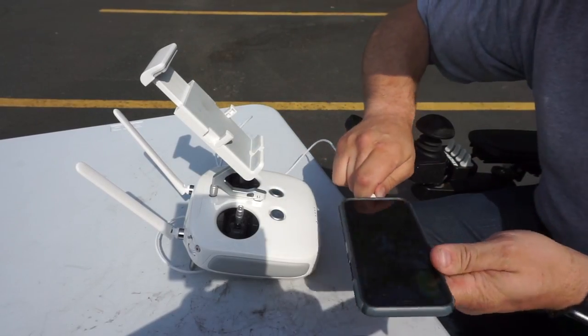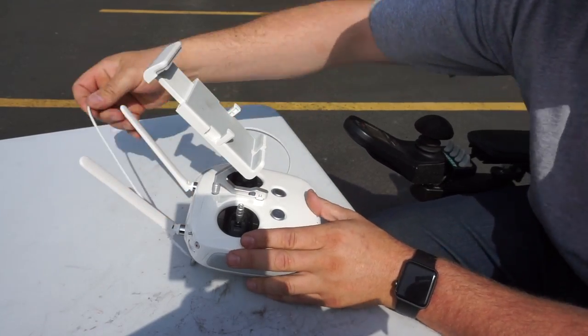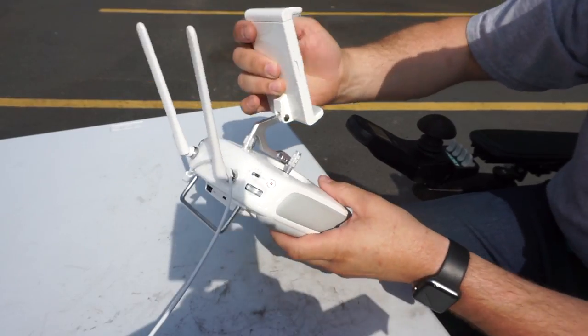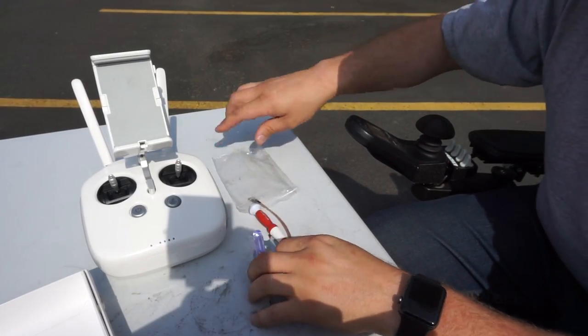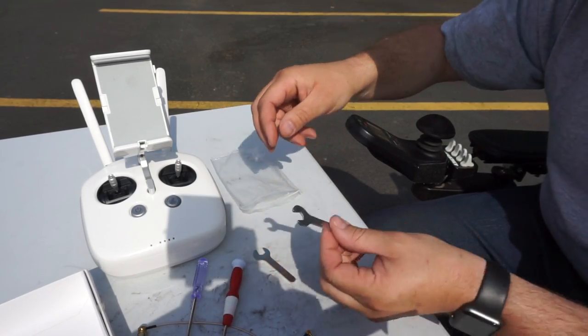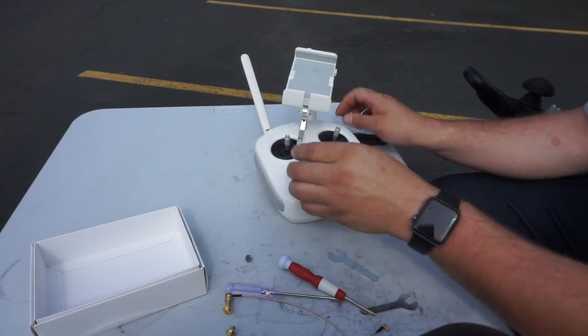This kit supposedly comes with all the tools you need to make this mod. Looks like we've got our B and C antenna adapters here, a couple of tools, some wrenches.